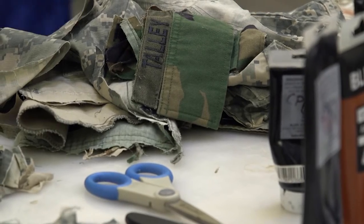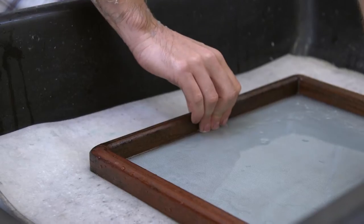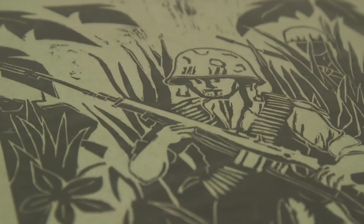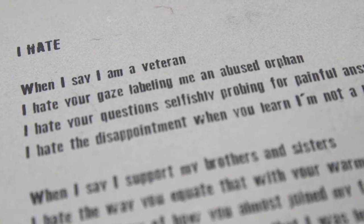We deconstruct our military experience and our uniforms. We then reclaim them as something new by reforming them into sheets of paper. And then we communicate our military experiences by printing artwork or poetry on the combat paper and sharing it with our communities.